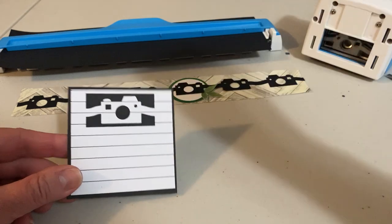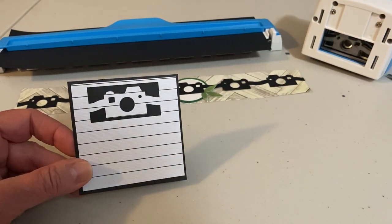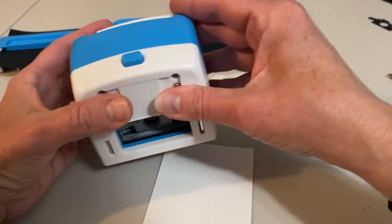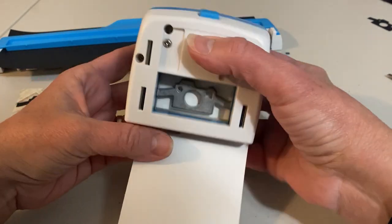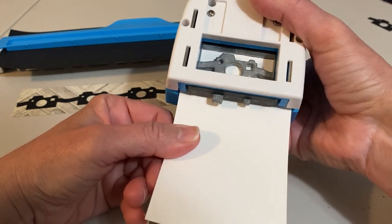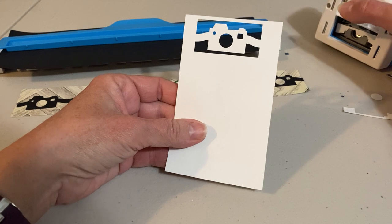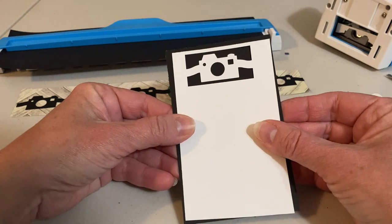I also wanted to demonstrate how I punched this out of the top of a journaling card — it can be done on a journaling card or just a plain piece of paper. I took a three-inch wide piece of cardstock. You can use journaling paper or just white or whatever you want — it doesn't even have to have lines on it. Three inches, I lined it up, pushed it all the way to the top, punched it out, and there you go — one camera in the center. Then I just backed it with a piece of black cardstock.